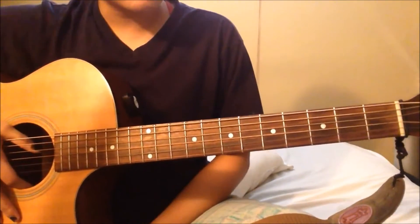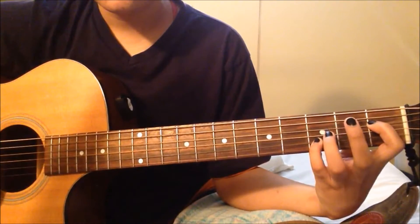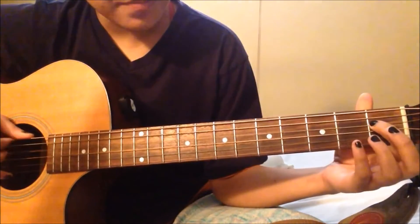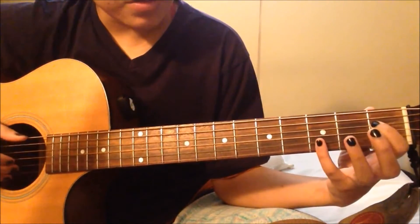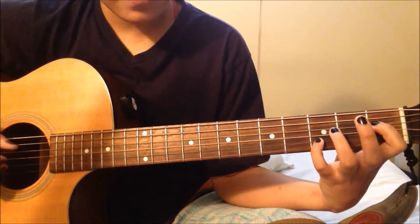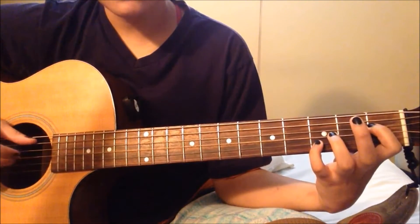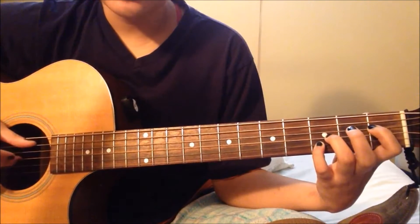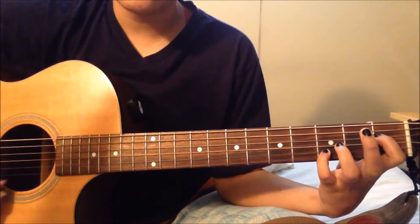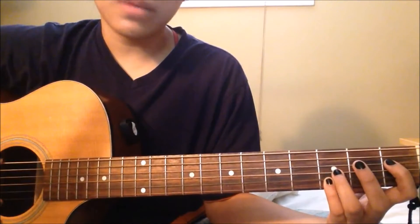I'll start by teaching you guys the intro, the first part. Your pointer finger is on the 1st fret on the 4th D string, and your pinky is on the 3rd fret on the 2nd B string — pluck those 2 strings together. Then play the 3rd G string open, then the 3rd fret, open again, and then strum everything down except the last string.